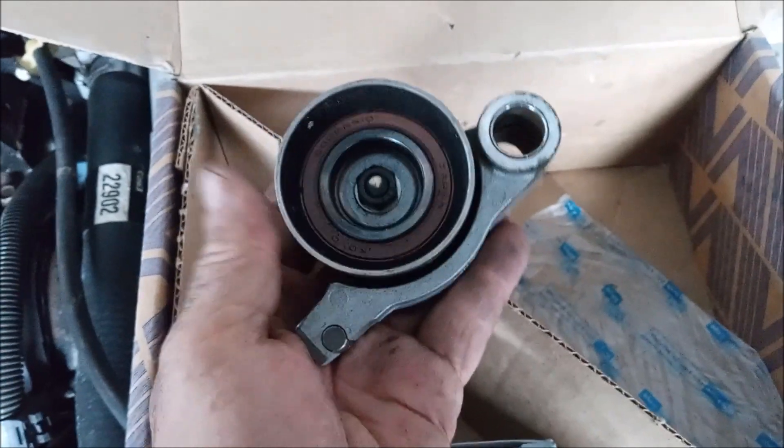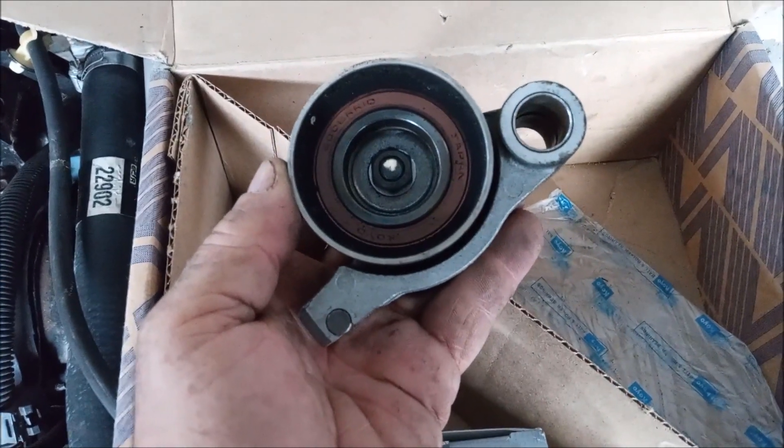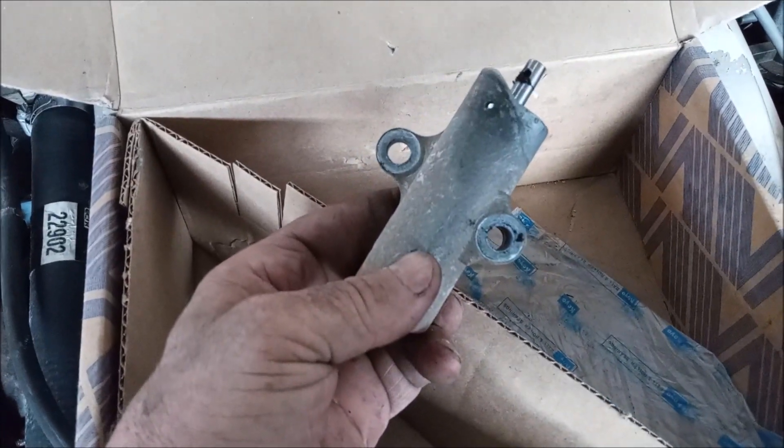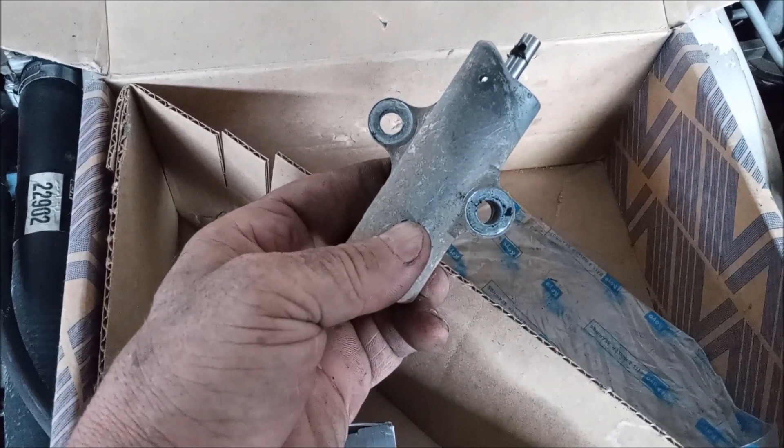There is a tensioner pulley. And of course there's a hydraulic tensioner for the timing belt.